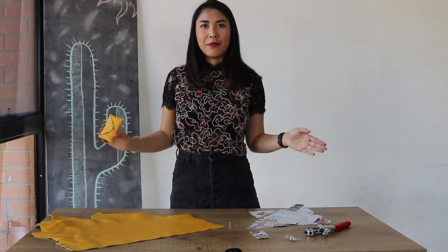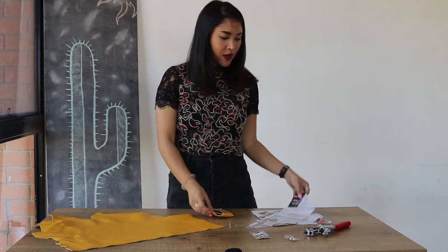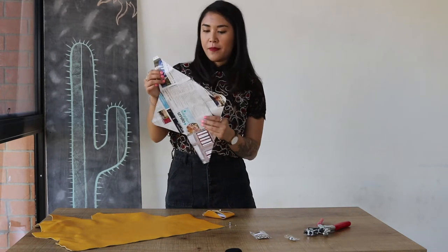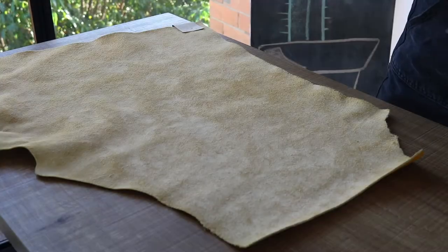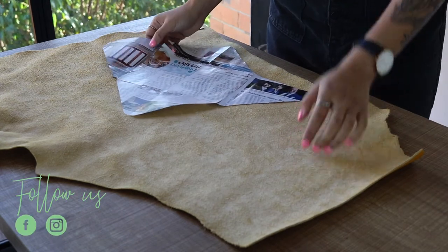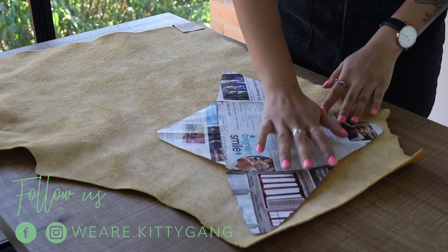I have one template for this little card holder, and I also have another one that's for the full-size envelope bags, which won't print out on a standard A4 paper, so you're going to need to cut them out and stitch them together like I did here. To get started, work with your leather wrong face up so that we can mark the template on the back of the bag. Place the template on your leather so that you're making the most out of the material.